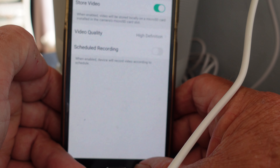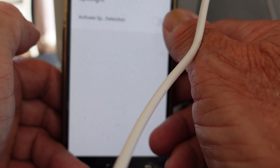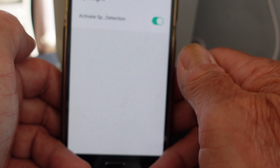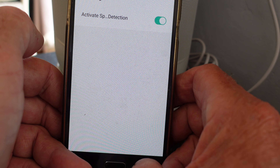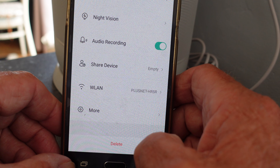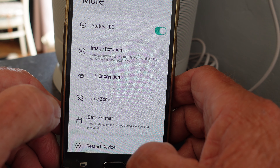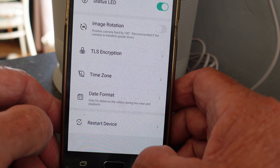Down to the next slot - the spotlight. With the spotlight set to activate on detection, it will come on whenever anything is detected by the camera. You can also share the device with someone else, access wired settings, and there's more options including status LED, image rotation, encryption, time zone and date format, and restart.